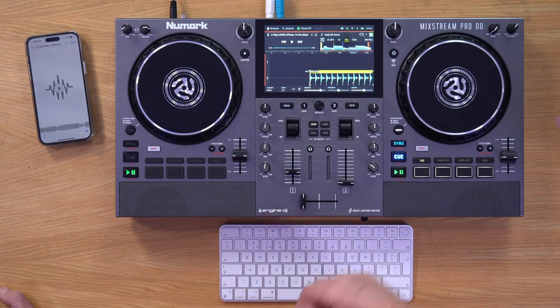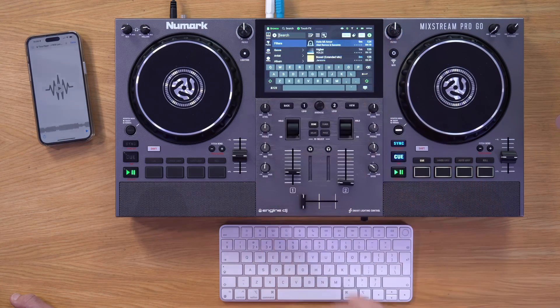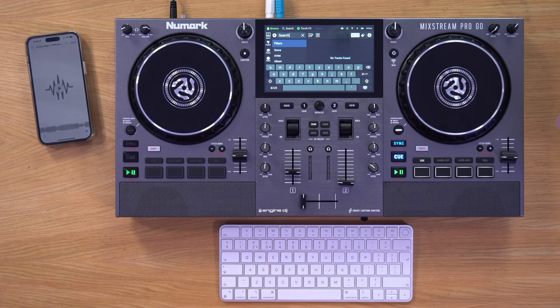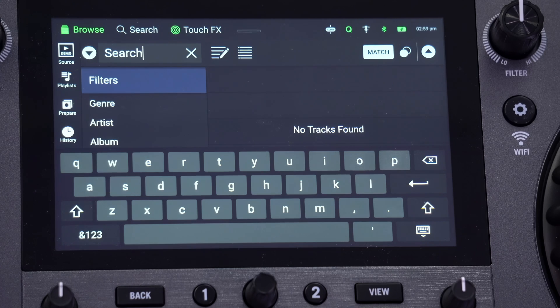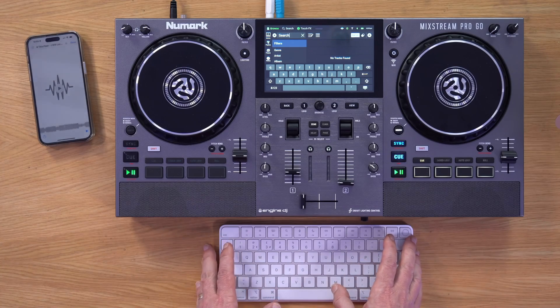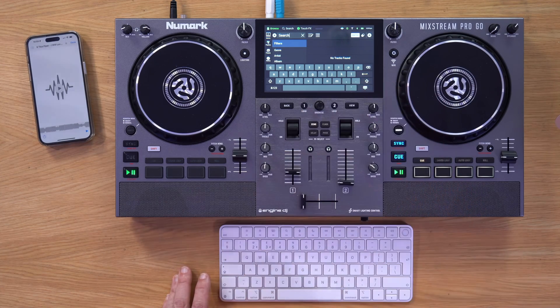The keyboard is very easy to demo. I'll click into the search bar and type on the keyboard to show you — you can see the word has appeared on screen. It's a very quick way of searching through your collection using a Bluetooth keyboard rather than having to type on the on-screen QWERTY keyboard.